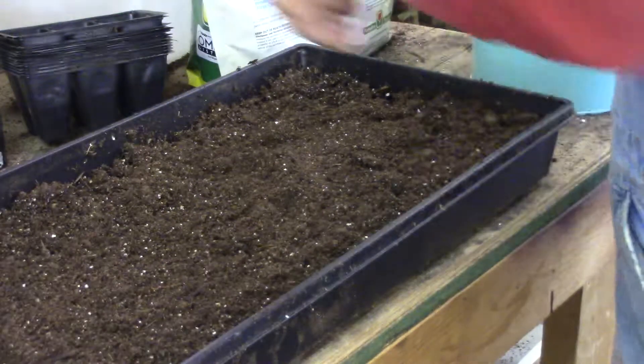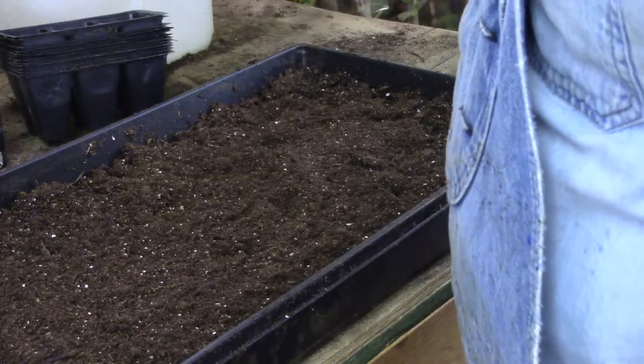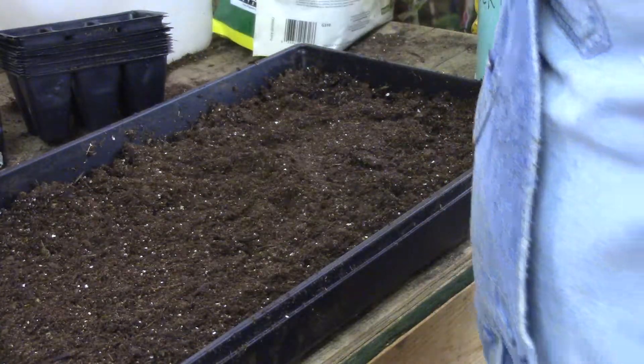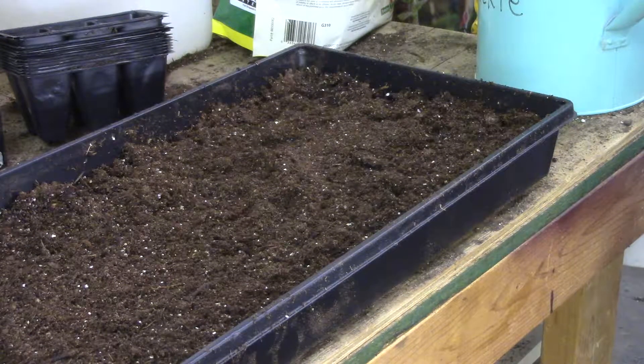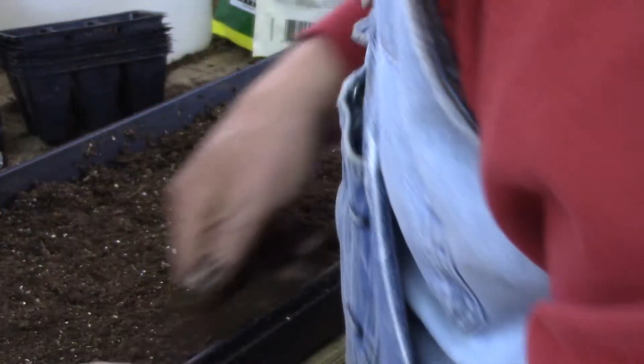I don't know how many bags of that I'll go through in one spring — this was three pounds. Right beside me I've got a stack of at least fifteen bags. I got them for two dollars off a bag. I bought quite a few bags, but not near enough — I still gotta go back.